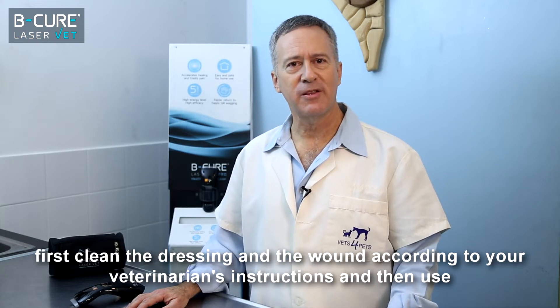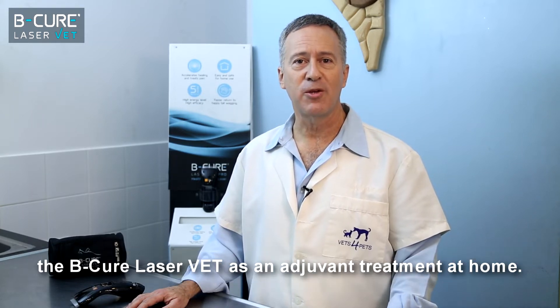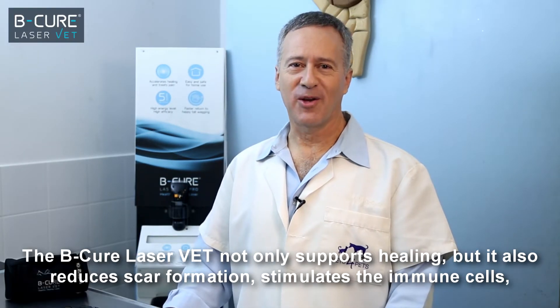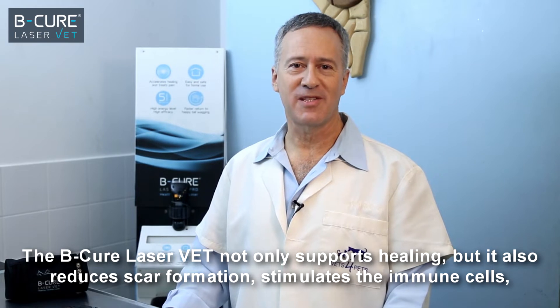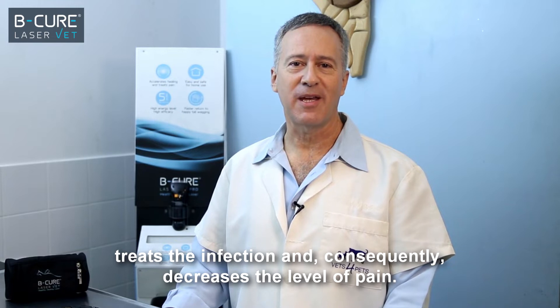you can first clean the dressing and the wound according to your veterinarian's instructions, and then use the BeCure LaserVet as an adjuvant treatment at home. The BeCure LaserVet not only supports healing, but it also reduces scar formation, stimulates the immune cells, treats the infection, and consequently decreases the level of pain.